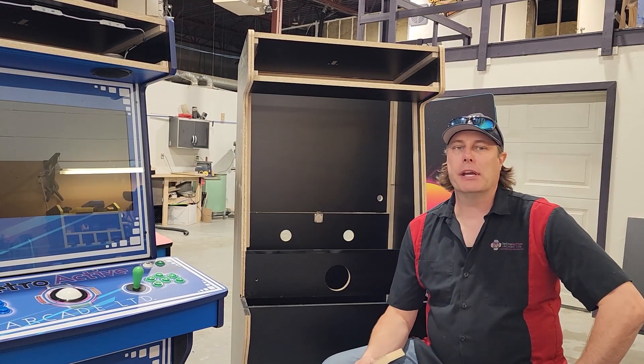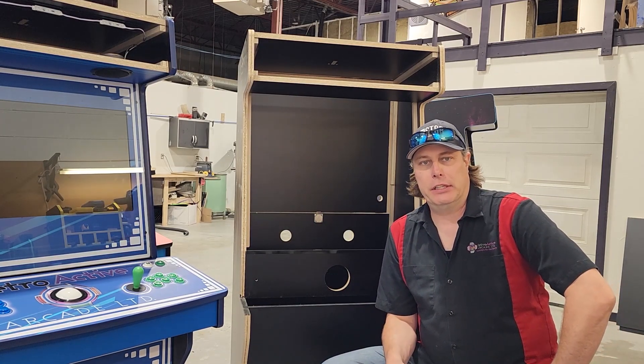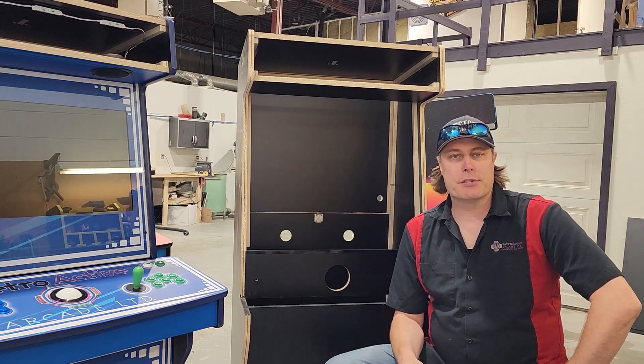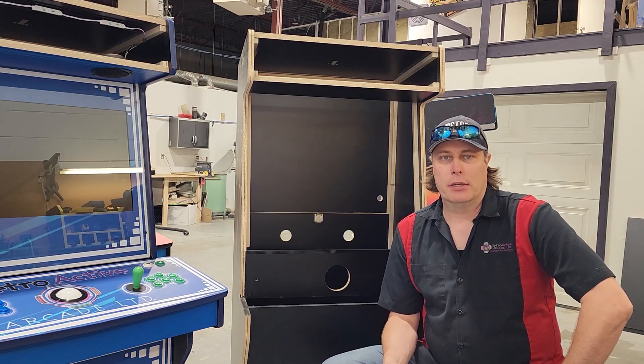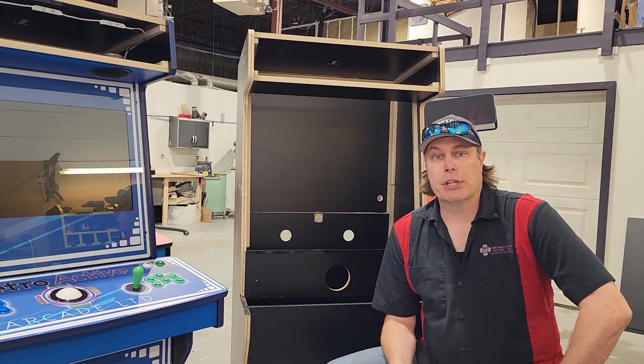Hi, my name is Casey Browning. I'm the owner here at Retroactive Arcade. We've been around for close to 15 years. I have well over 20 years experience in the arcade industry — repairing, restoring, and building brand new arcade machines.